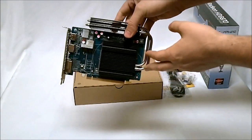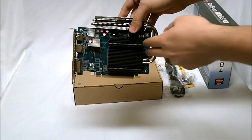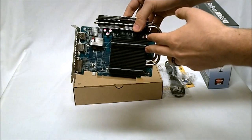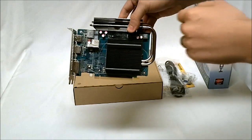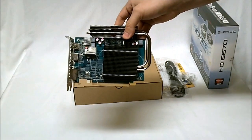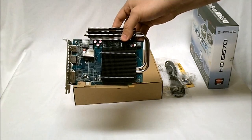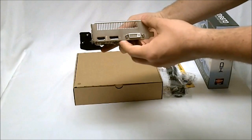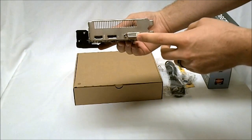As far as the specifications go, this is the exact same as a stock 6670. So you have a clock speed of 800 MHz, a memory speed of 1000 MHz with it being 4 GHz effective, 480 stream processors, and this is DDR5 memory. For interface we have our HDMI, our DisplayPort, and then our dual DVI.